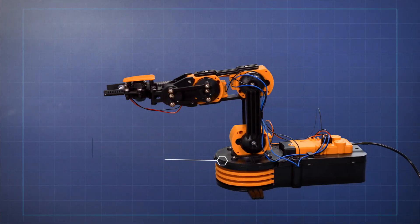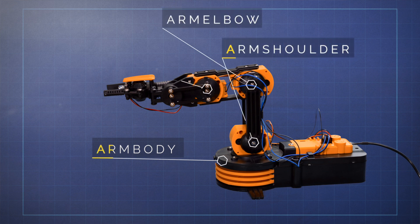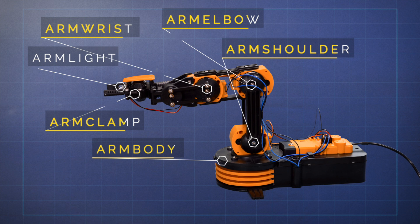So how did we get the robotic arm to carry out this task? Well, there are five servo motors in the arm that control the body, the shoulder, the elbow, the wrist, and the clamp. You can program each of them to rotate clockwise, anti-clockwise, and to stop. You also have a light which can be turned on and off.